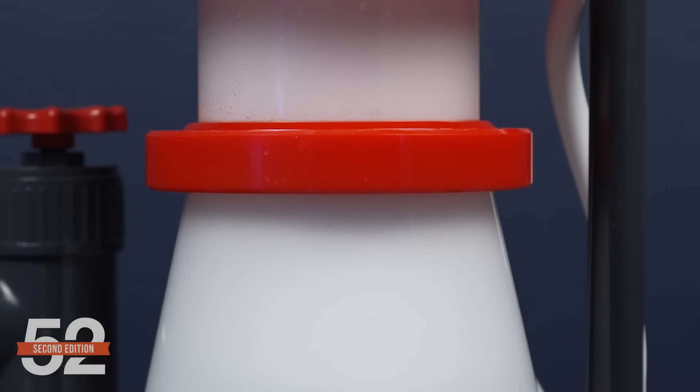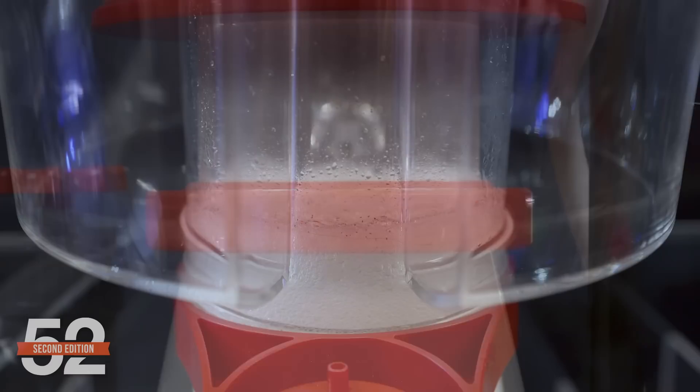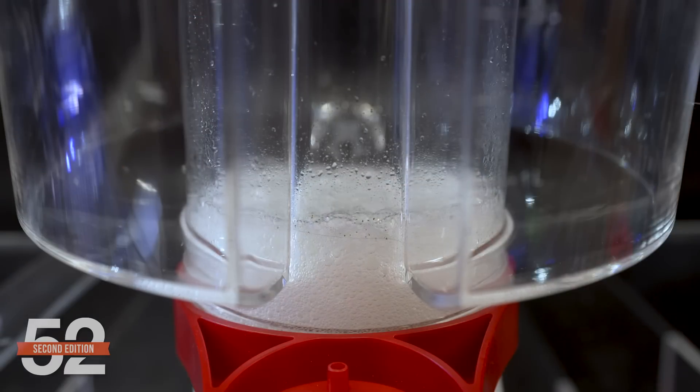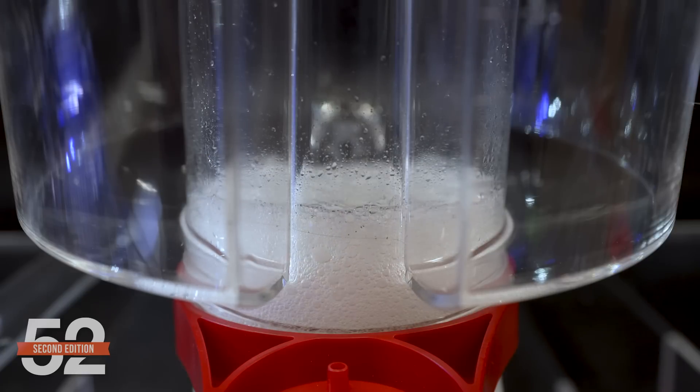A malfunctioning foam engine or skimmer will have tons of bubbles — the skimmer body often almost white from so many bubbles — yet they all pop at the top, almost like a boiling pot of water. Lots of bubbles, but where's that thick organic-laden foam? Skimmers are known for the nuance between producing bubbles and organic-laden foam.